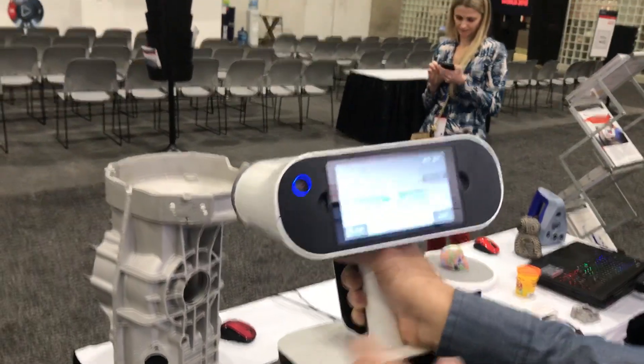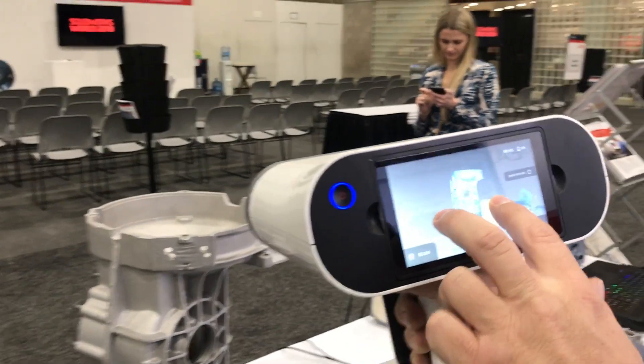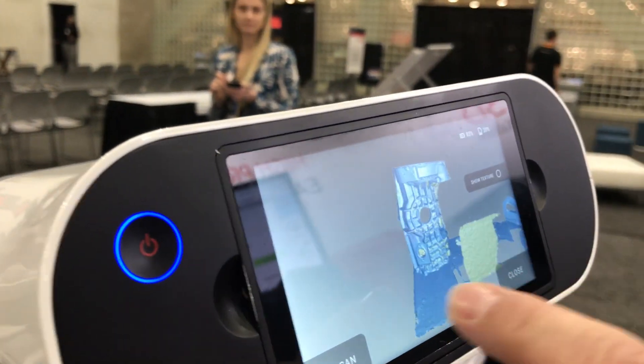So go ahead and stop it here, and zoom in on the data — we can actually see here a little live preview of the part.